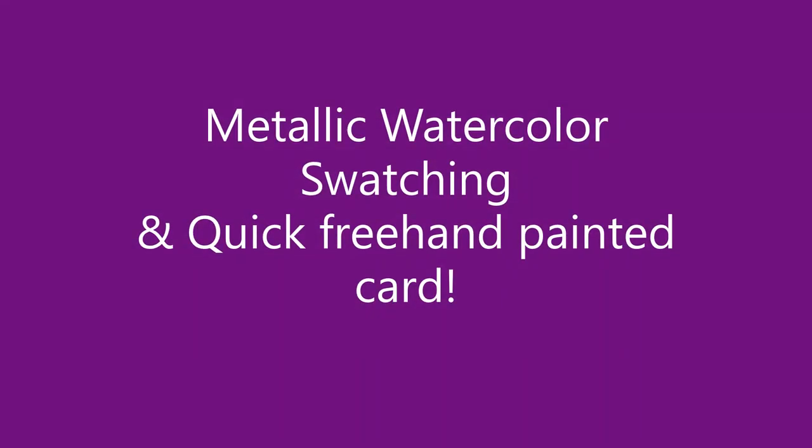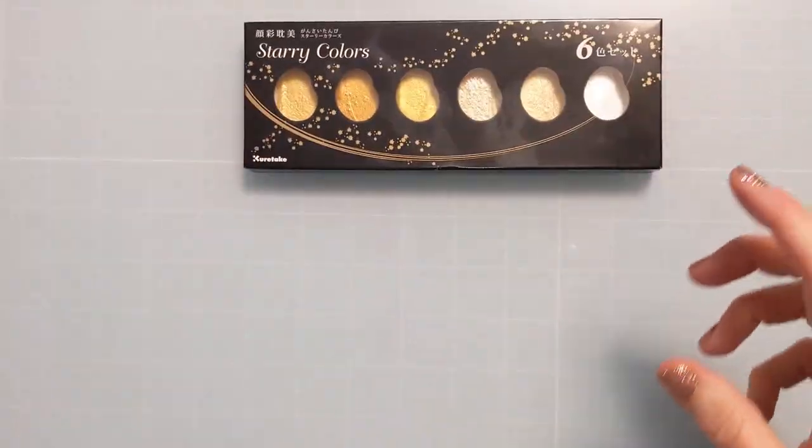Hi everyone, Amy here with Amy's Wears and today I'm going to do some metallic watercolor swatching and a quick freehand watercolored floral card.